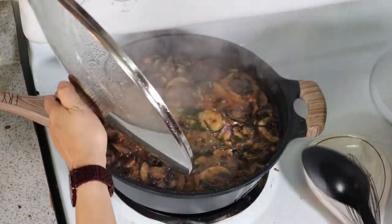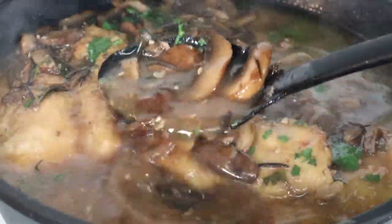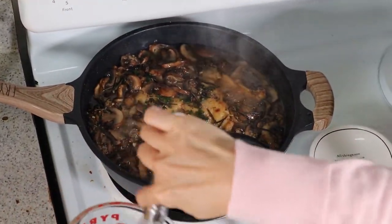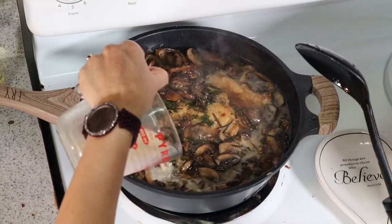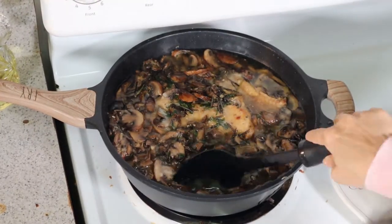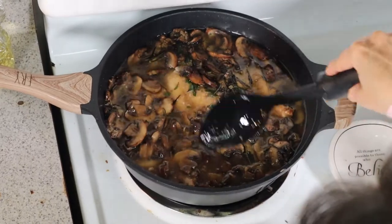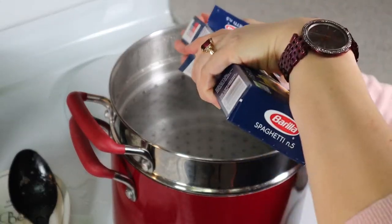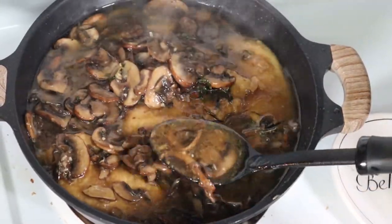Let's check this out — wow! Just pour it over and let it get thick, let it boil for a minute. I'm making a pound of pasta because I eat Marsala with spaghetti. Our sauce is already thickened and we are done!